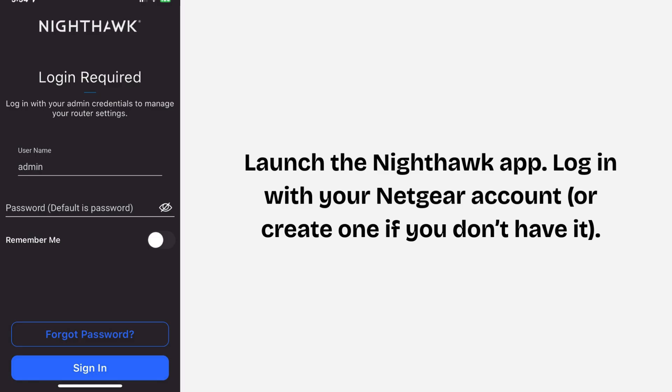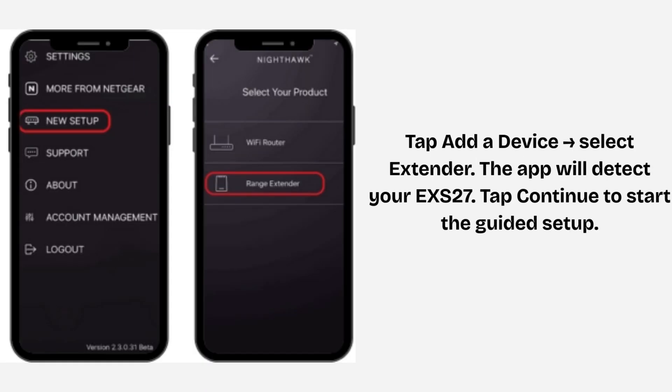Launch the Nighthawk app. Log in with your Netgear account or create one if you don't have it. Tap 'Add a device' and then select 'Extender'. The app will detect your EXS27. Tap 'Continue' to start the guided setup.